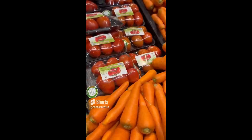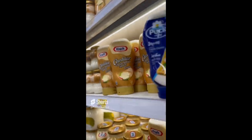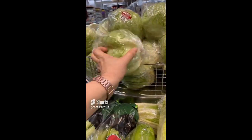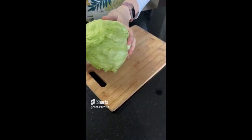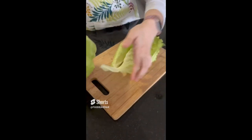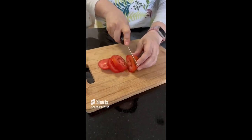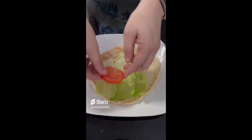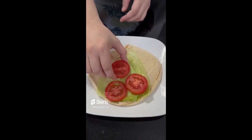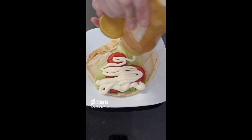Recreating the Kraft cheddar cheese spread label picture. What do we need? We need tomatoes, cheddar cheese spread, lettuce, and a flatbread. Let's prepare our lettuce and slice our tomatoes. For assembly, simply place the lettuce on top of the flatbread, place the tomatoes on top of the lettuce, and top it all with the cheesy cheddar spread.